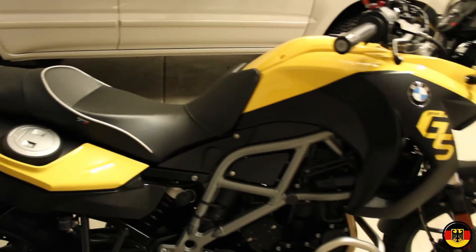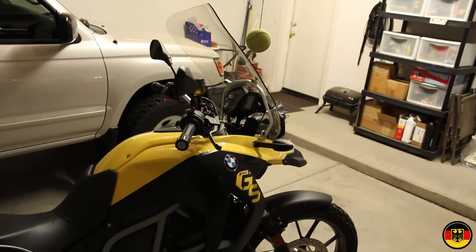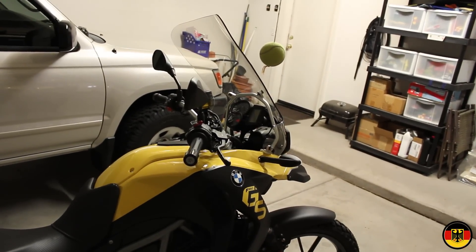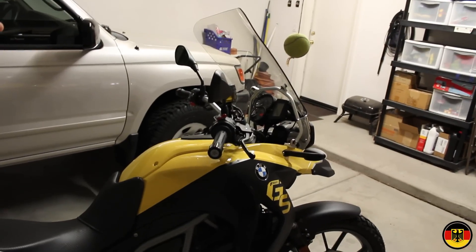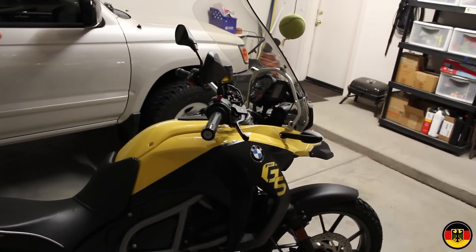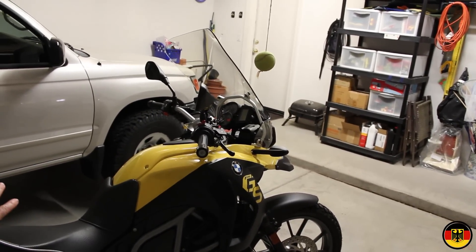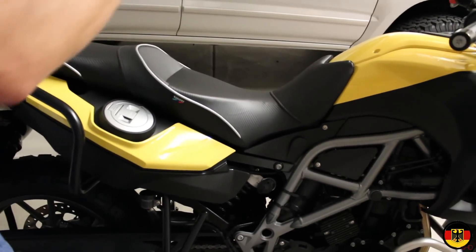Also the windshield that came on the vehicle was very very short and really very useless. If you want to ride the bike anything above 45 miles an hour you're really going to need a proper windscreen. This windscreen I got from C. Bailey — it's a 20 inch tinted windscreen and it's absolutely perfect. So those are two of my biggest issues with the bike as it came stock: the seat and the windscreen.